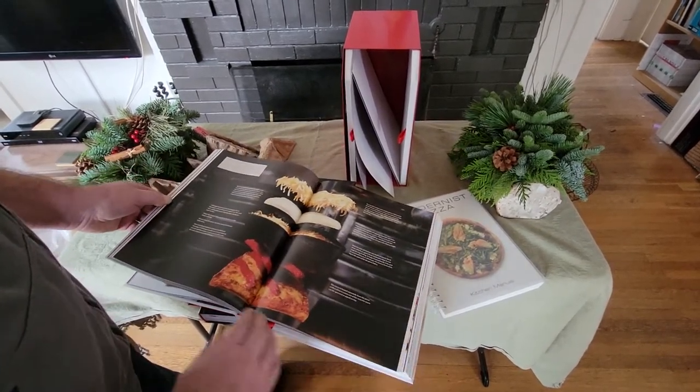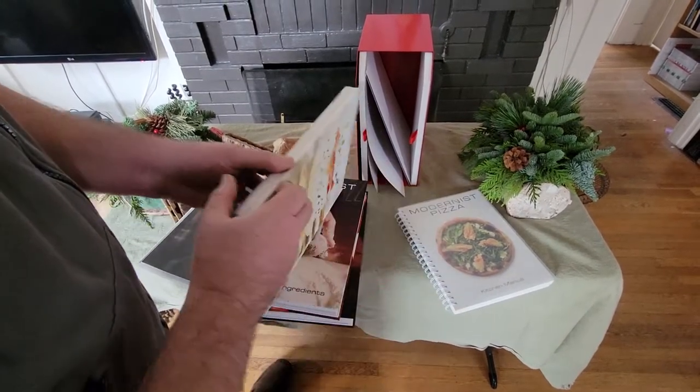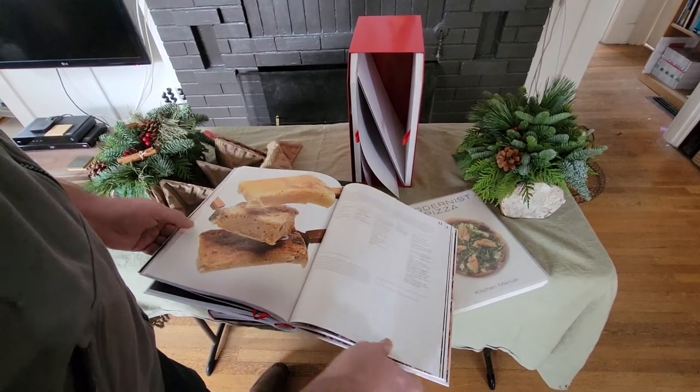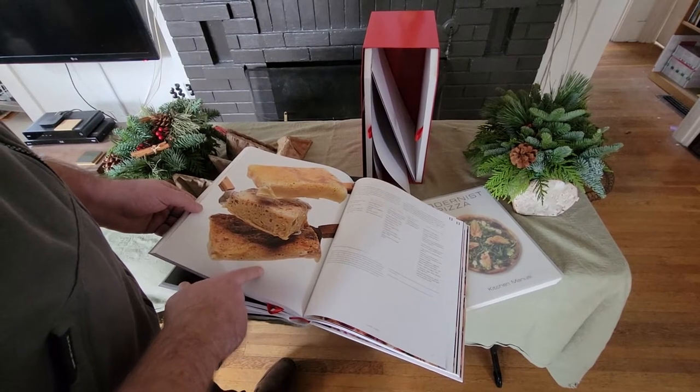This is my favorite at the moment — it's Detroit-style. I'll be making this later this week. Here's the Frico slice. Not practical by any measure, but it's kind of a fun experiment.